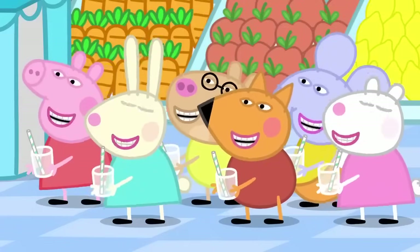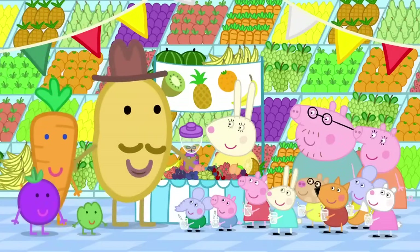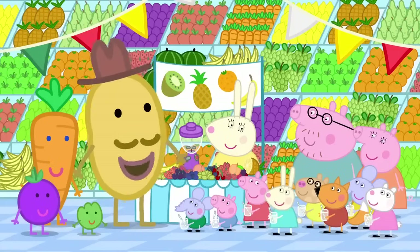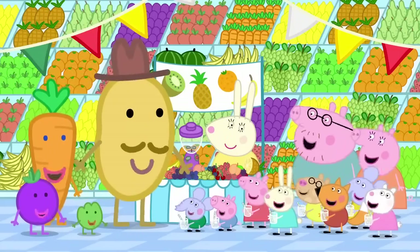Are you all enjoying fruit day? Yes. We love fruit. And carrots. Everyone loves fruit and carrots.